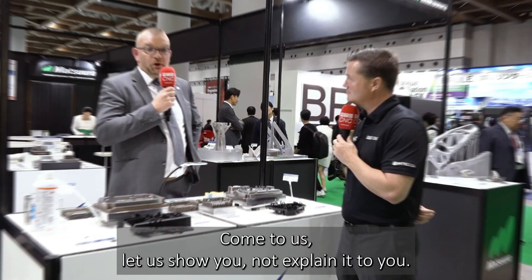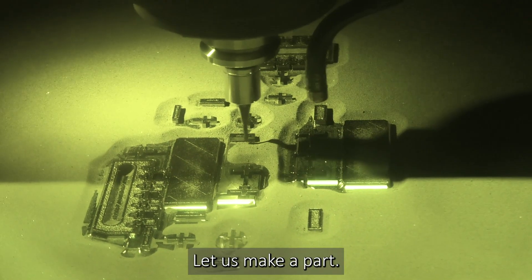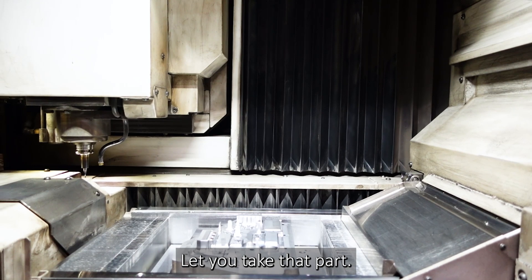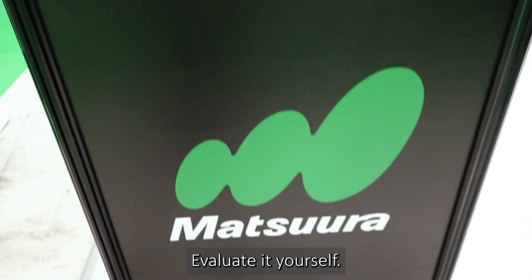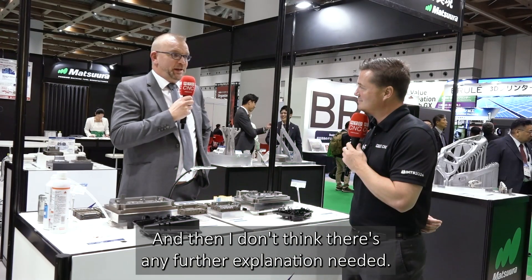Come to us, let us show you — not explain it to you — let us show you, let us make a part, let us let you take that part, use it in your own process, evaluate it yourself, and then I don't think there's any further explanation needed.